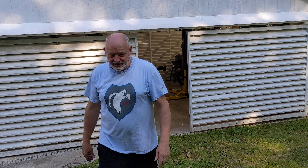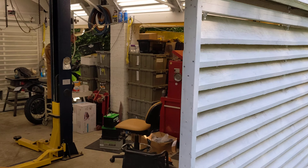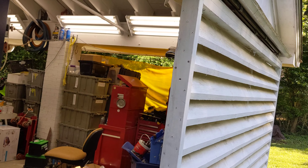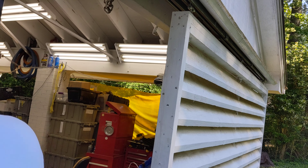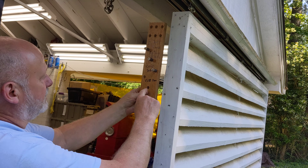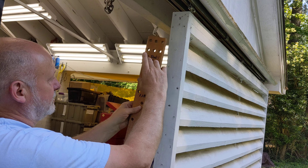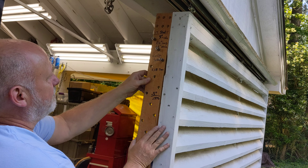There's a jig that I made to assemble them all in the same consistent manner. This is the jig I made for all the louvers, using these spacers that act to guide the drill bit. You can see that matches up.